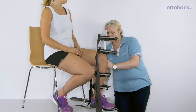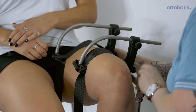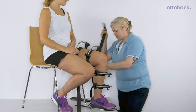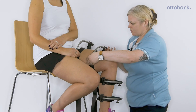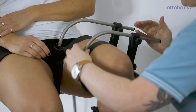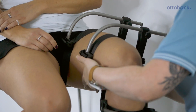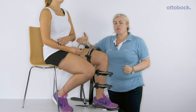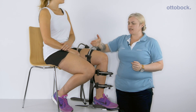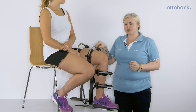Next we will unlock the hinge with the cable and then apply the upper leg. You can adjust the bars once the straps are tightened. The upper bar should be 40 millimetres below the crotch and the lower thigh bar should be at least 80 millimetres above the knee joint center.